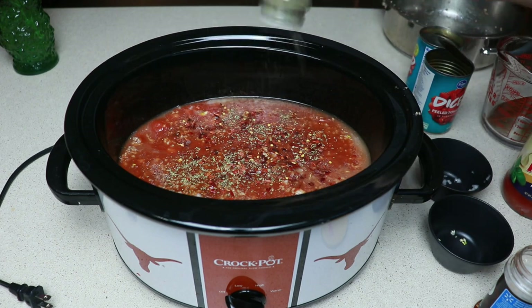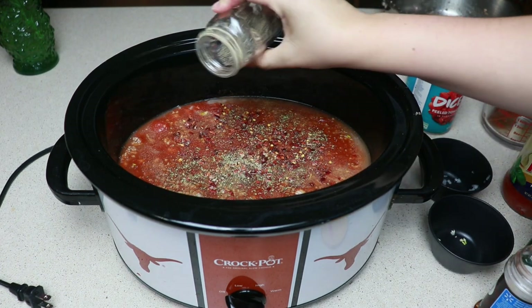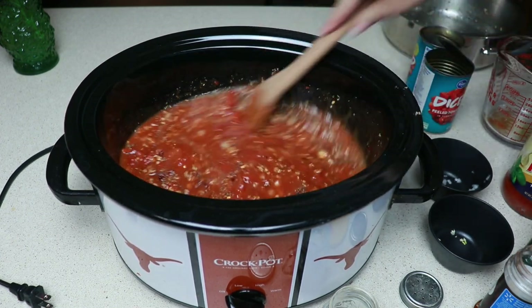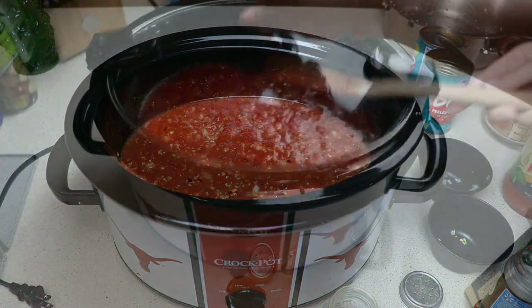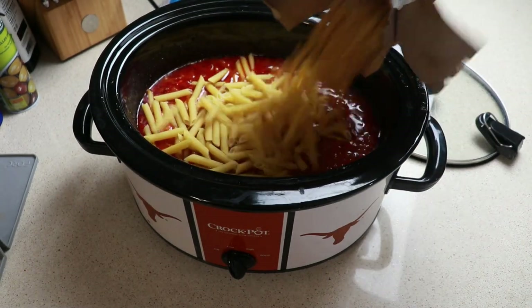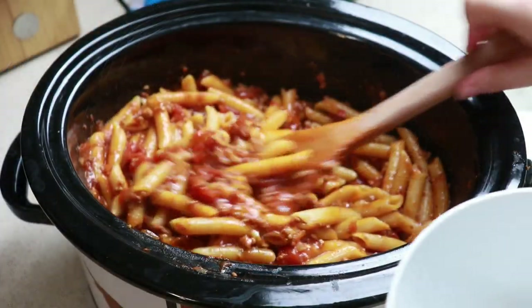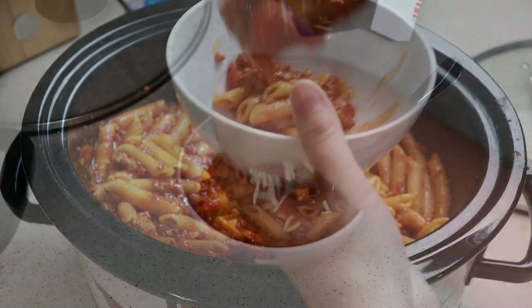I would definitely add in some more crushed red pepper if it was just me because I do like the flavor it gives, so I did add some to my bowl but I didn't want this to be too spicy in case Blair was gonna try it, or if you have kids too. Just stir this and we are gonna cook this on low for seven hours. With 30 minutes left we are gonna add in one box of pasta — I'm using penne but you could use whatever pasta you would like — and cook for at least 30 minutes. My house smelled so good. This was so flavorful. I just topped mine with some mozzarella and I had enough for leftovers.